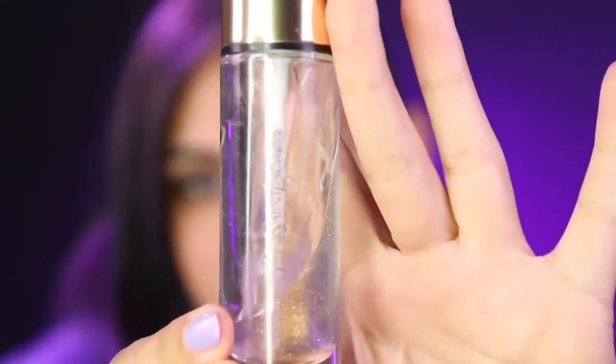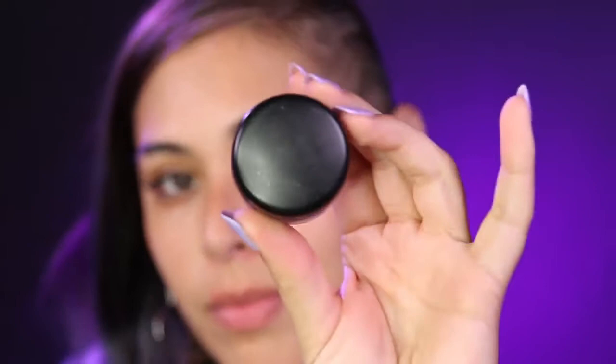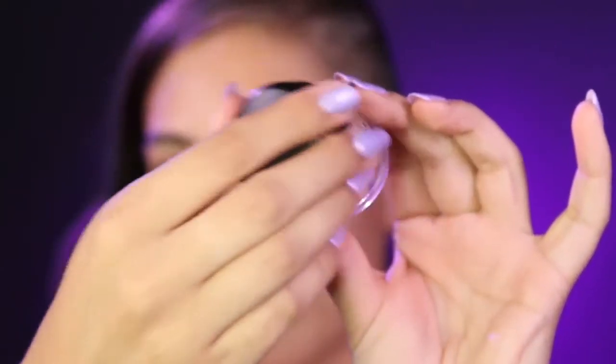Starting off with a clean face, I am prepping my face with Yves Saint Laurent primer. This is my favorite primer — you want to make sure that you are nice and moisturized, and this one gives you a beautiful glow. Next I'm gonna prep my eyelids using my favorite MAC Painterly Pot so that our eyeshadow can really last and be as pigmented as possible. I'm also placing a little bit underneath my eyelids because we're going to add some makeup there as well.